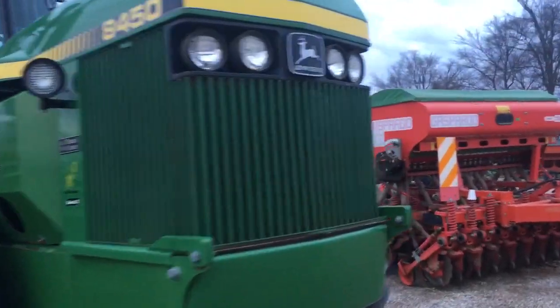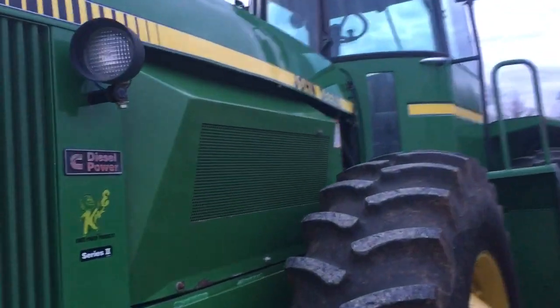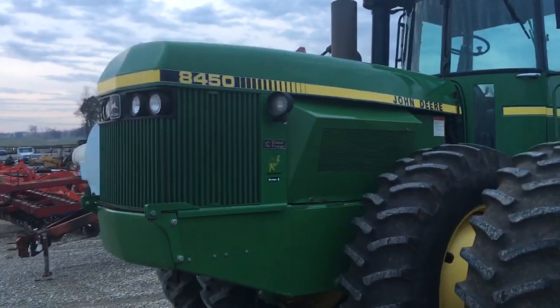As we come around to the other side, again we can see that engine shroud and the extended frame to fit the Cummins engine inside the 8450.